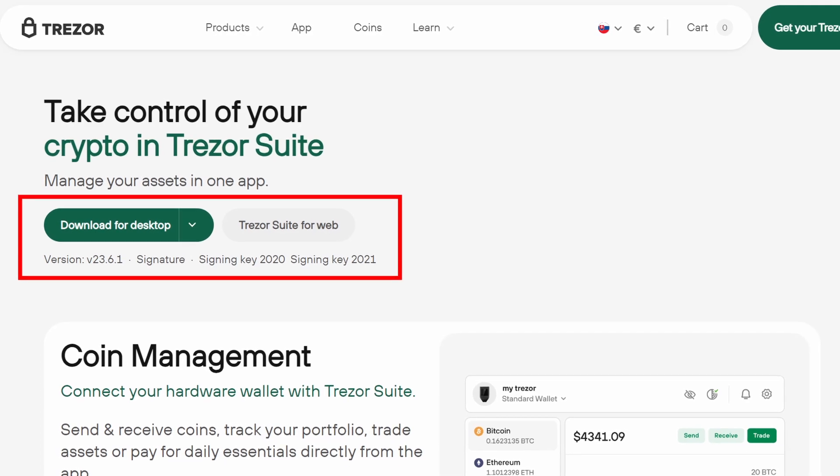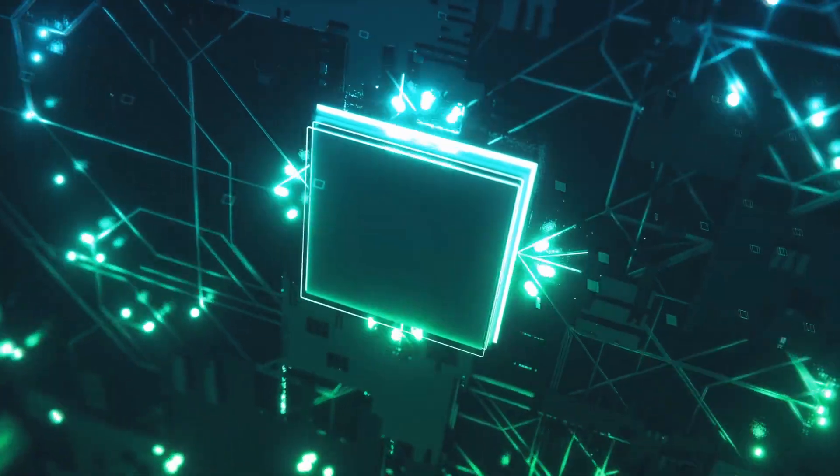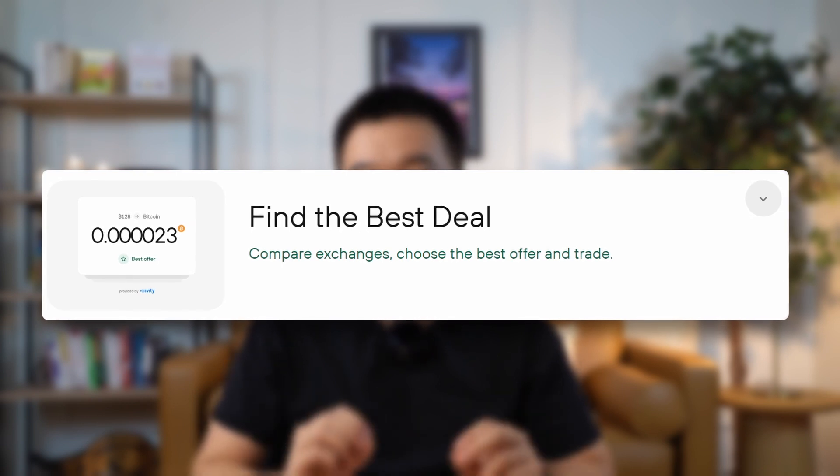In terms of the Trezor suite, there's both a desktop app and a web version. I usually just stick with the desktop app because I consider that more secure. It's really quite intuitive — you can see your entire portfolio, you can upgrade your device's firmware, you can create something called hidden wallets, you can even buy, sell, and swap crypto directly within the app, and just so much more.